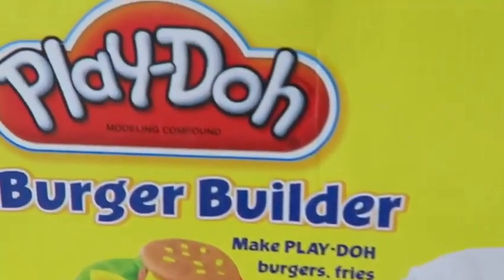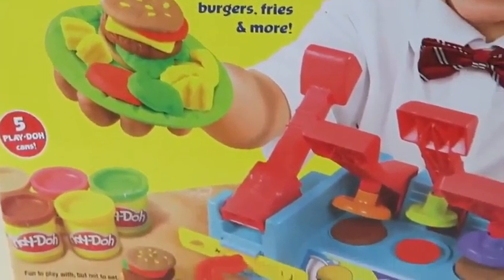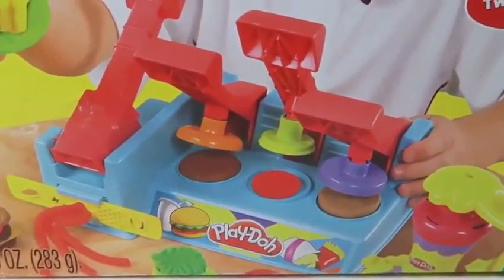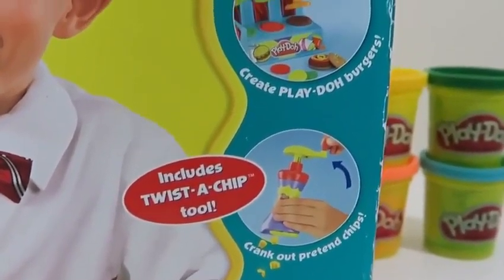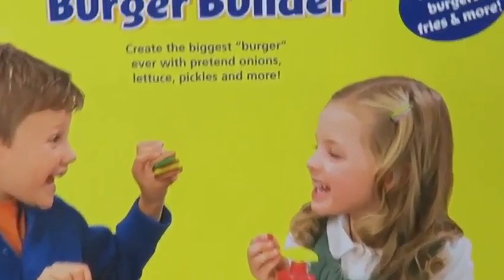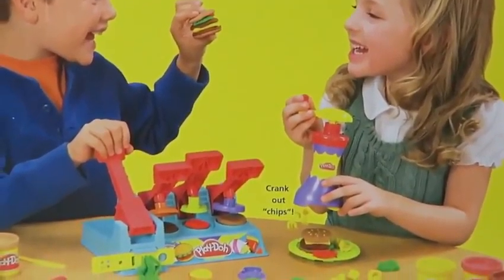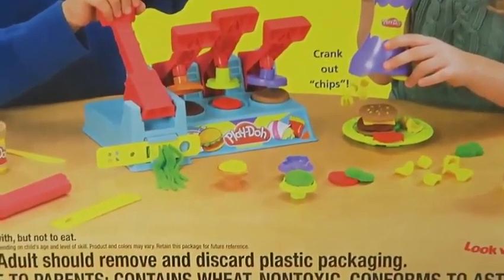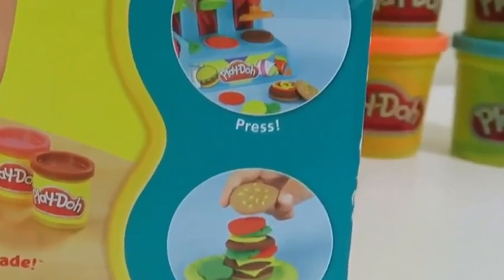Hey everyone! Awesome Disney Toys here, and today I bring you Play-Doh Burger Builder! This set's really hard to find nowadays, but I was able to get my hands on one — so I'm super excited to finally play with it! The back of the box shows what we can do with this playset. Hopefully I can be all smiles too like the kids on the box! I have a feeling my stomach's gonna growl when I play with this set!